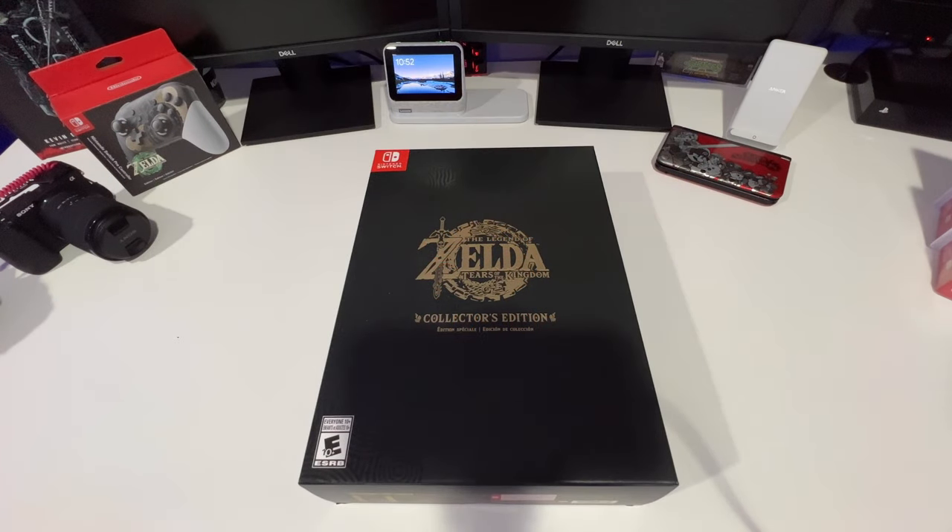Hey YouTube, I am back with another unboxing and as you can see right here in front of you, this is the Legend of Zelda Tears of the Kingdom Collector's Edition. I got it in today — I ordered it through GameStop and it finally came today. I'm really happy to have it, and they are still available at many locations.